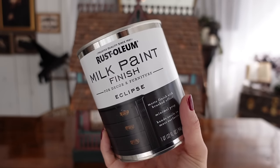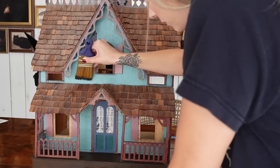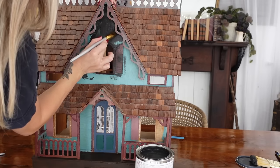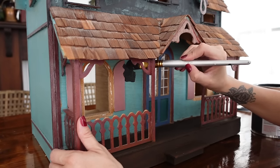Once again with my favorite black paint — this is the Rust-Oleum milk paint in Eclipse. I love this paint because it has a really nice matte brushed finish and there is no blue undertone, so that's kind of why I go to this one over and over again. This is not sponsored in any way; I just genuinely love this paint and use it in a lot of my projects.